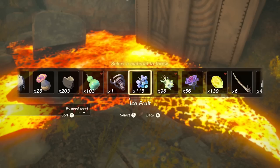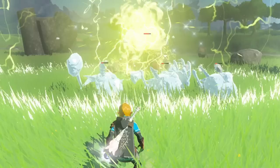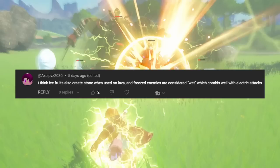AxelPVZ commented that Ice Fruit can create stone platforms over lava, and you can conduct electricity on frozen enemies. The first part does indeed check out, and so does the second. Unfortunately, you cannot chain electricity this way, as other frozen enemies in the radius of electricity aren't affected by it. Thank you for letting me know nonetheless, Axel.